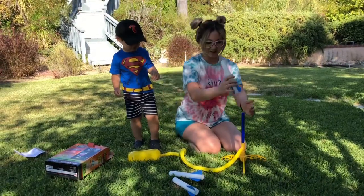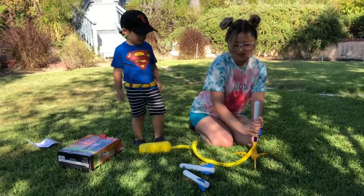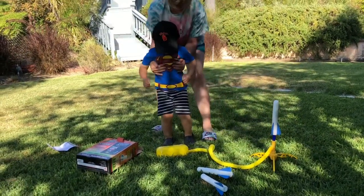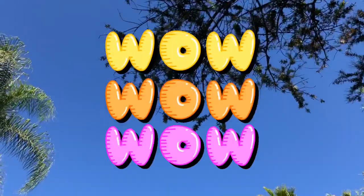Let's put on the rocket. Okay, we're going to count to three and we're going to jump really hard, okay? One, two, three. Wow!